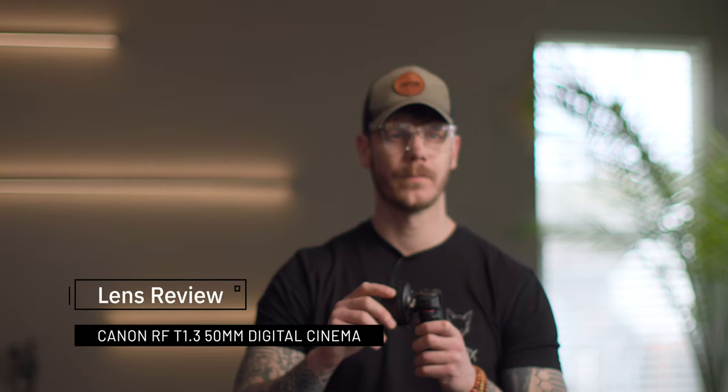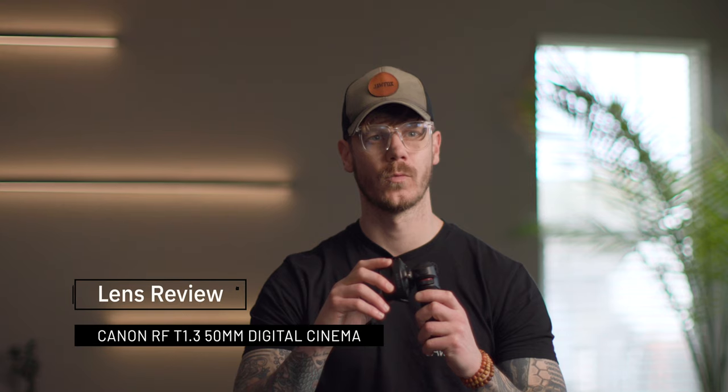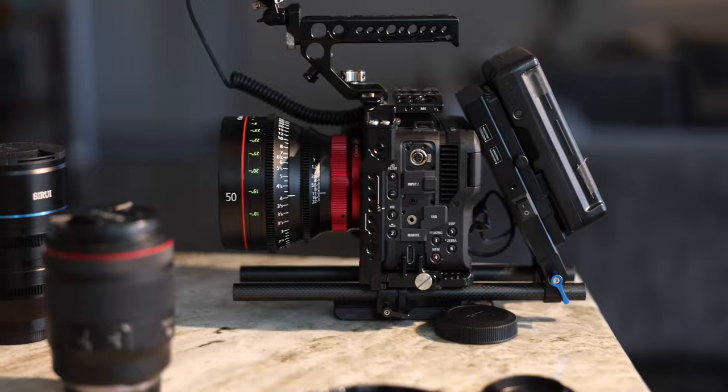Hey everyone, Alexander back with another video. Today we are talking about the 50 millimeter RF mount cinema lens from Canon. This is a T1.3, giving me some nice depth of field — and we're filming on the lens right now, which is showing you what the image quality looks like.